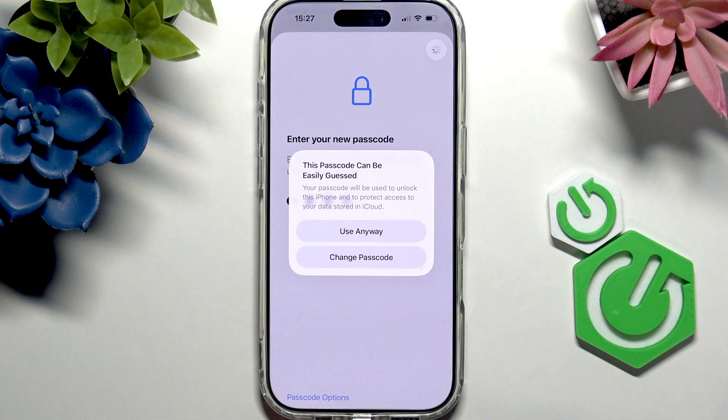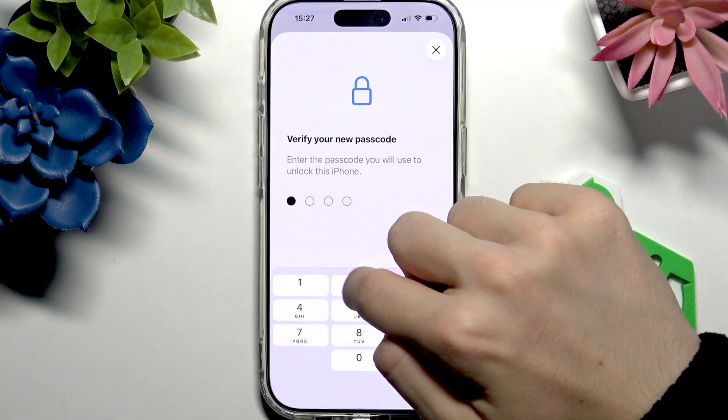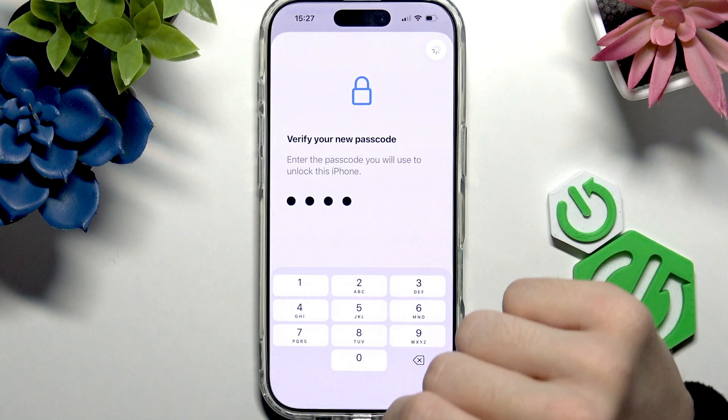I'm setting it to something very simple, but I highly recommend you set something more complex than this. Now you should re-enter the passcode to confirm. And now it's done.